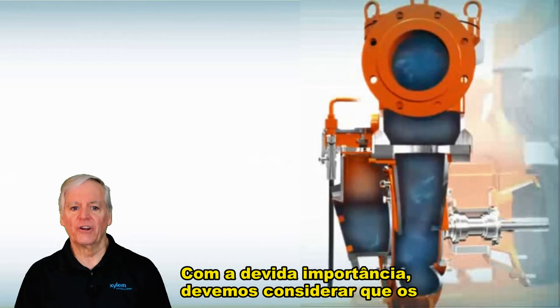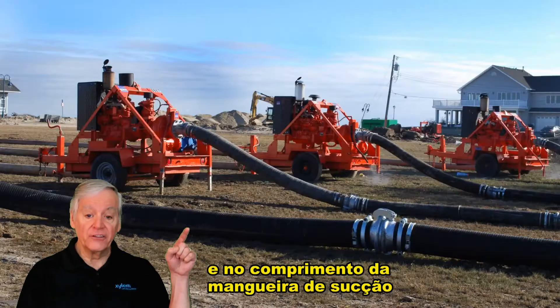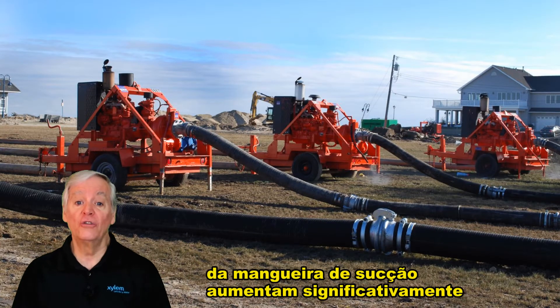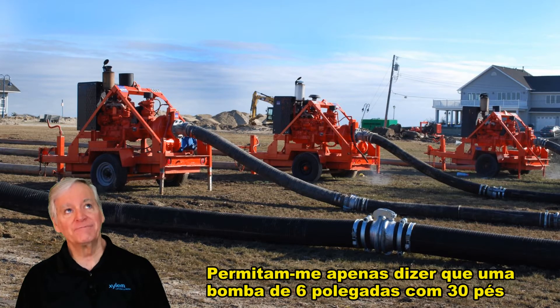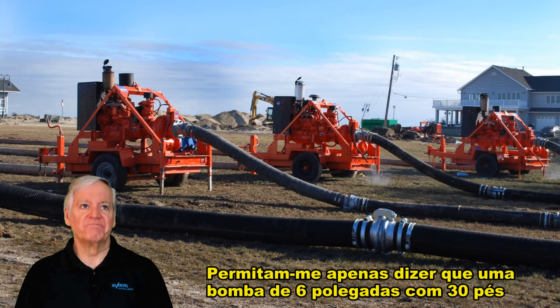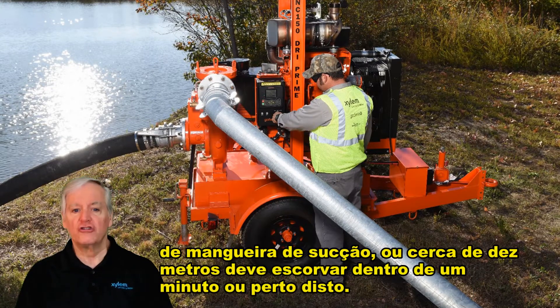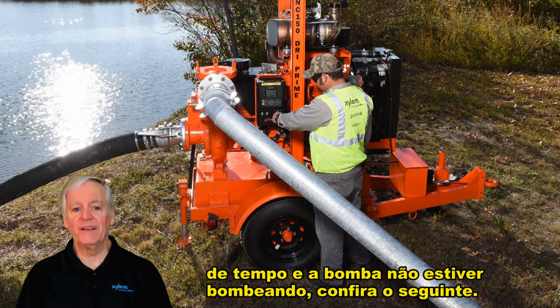It's also important to understand that priming times will vary based on the diameter and the length of the suction hose. Larger diameters and longer suction hose distances will significantly add to priming times. A six inch pump with 30 feet of suction hose, or about 10 meters, should prime within a minute or so. But if you've waited a significant amount of time and the pump isn't pumping, check out the following.